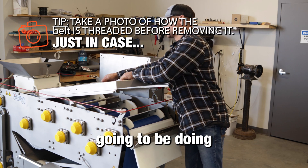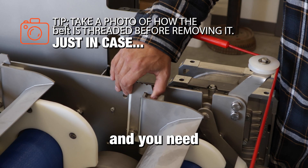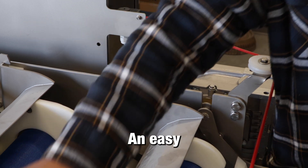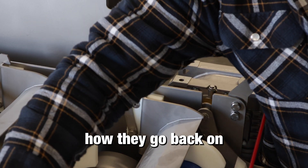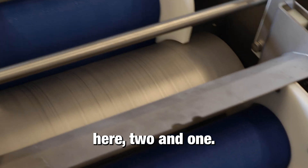The first thing we're going to be doing is removing the guard and all the scrapers. You need to remove these latches. An easy way to remember how they go back on is they're all notched — there are three notches here, two, and one.